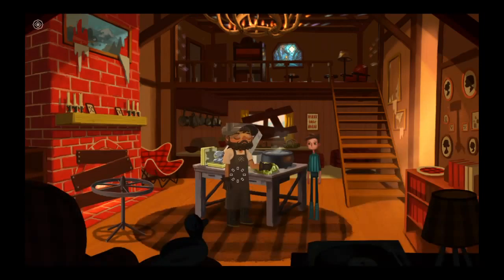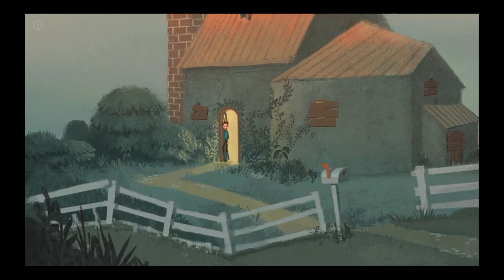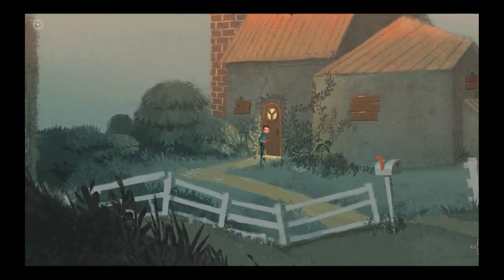Want some fruit? From that big tree in Mariloft? No thanks. I had some earlier. Too tangy for my tastes.